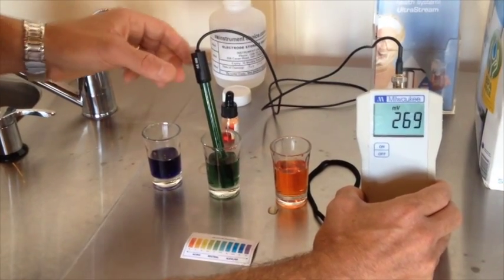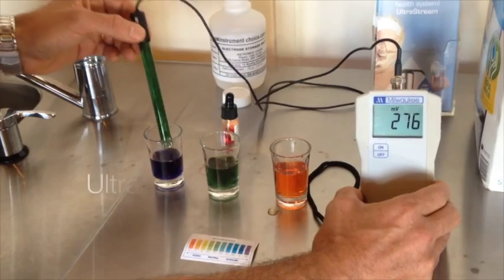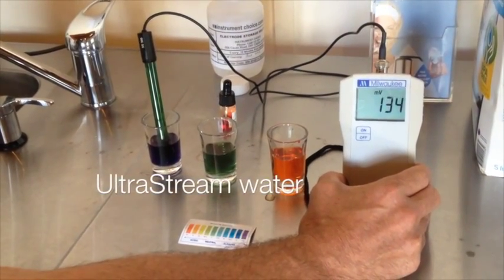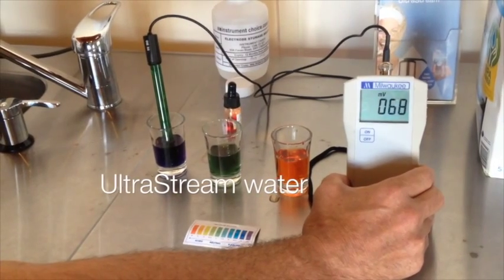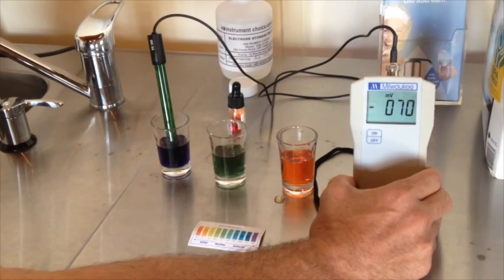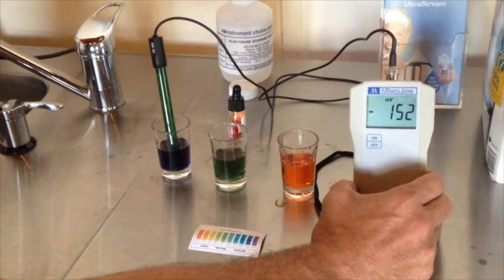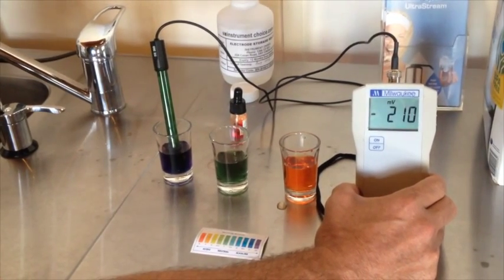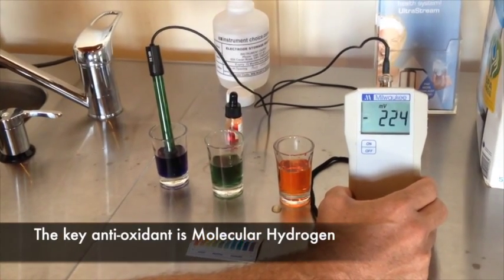Finally, let's look at the UltraStream water. Straight away you see it dropping — it'll go down less than zero. And once it's less than zero, it's an antioxidant. You can see how fast it's dropping as well. So it's not just mildly antioxidant — it's actually strongly antioxidant.